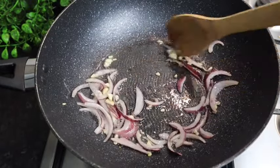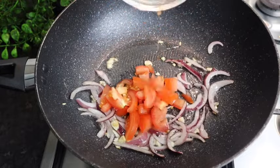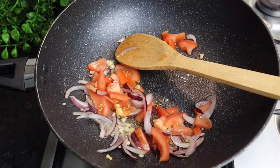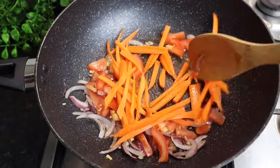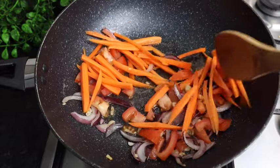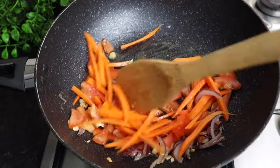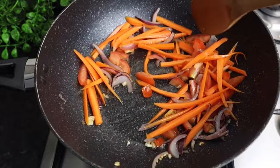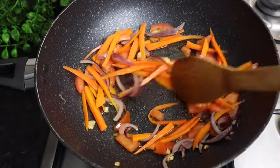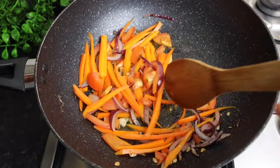Just like so — I'm just gonna leave it for at least 20 seconds. So guys, this is what it looks like just after 20 seconds. Now I have a tomato and I'm gonna add one tomato that I cut, just like so. Then I'm gonna add my carrot, and we're just gonna leave this carrot to stir fry for at least 15 seconds.